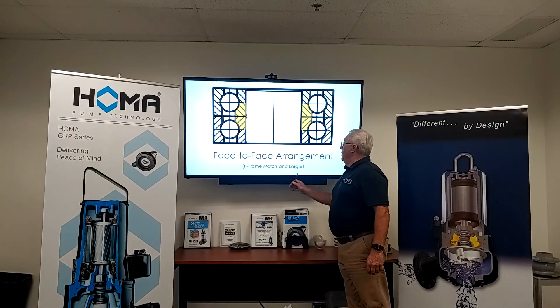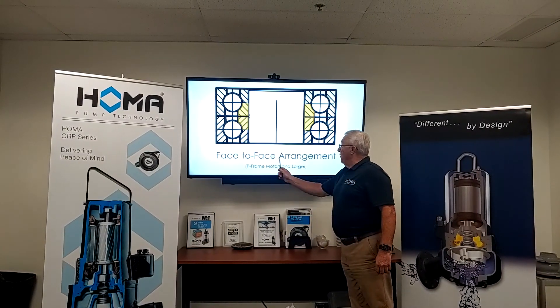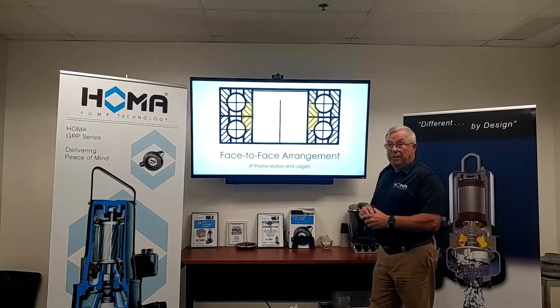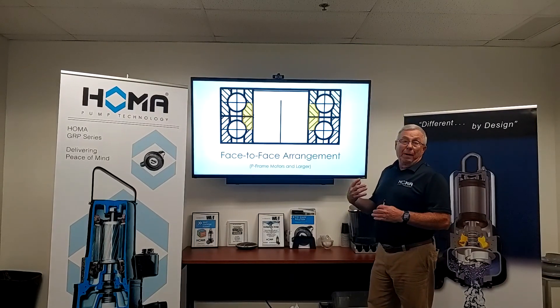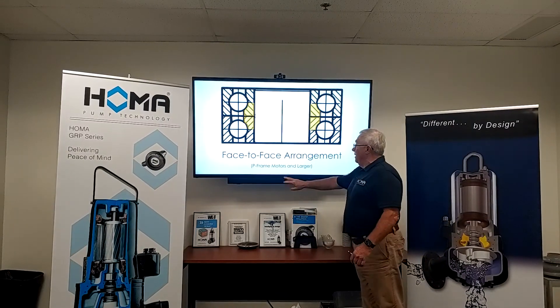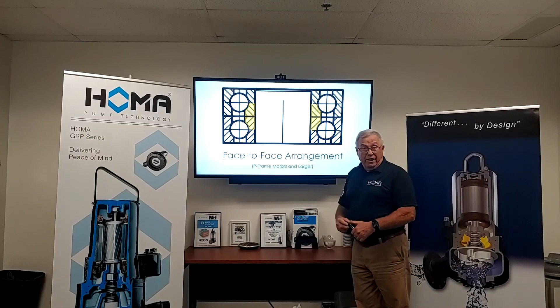Basically, on all Houma pump P-frame motors and larger, the bearing arrangement will be a face-to-face arrangement. There are usually two types of arrangements we deal with: a back-to-back arrangement and a face-to-face. All Houma pumps — P-frame motors and larger — will be a face-to-face installation.